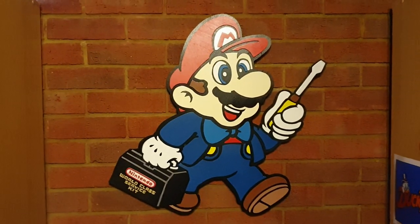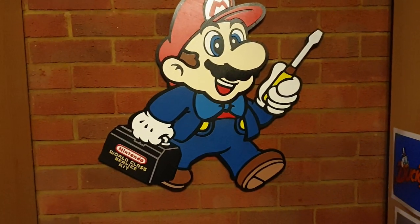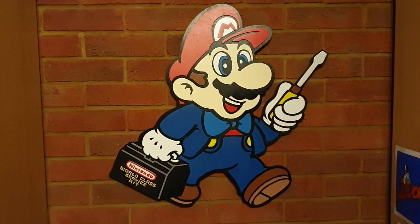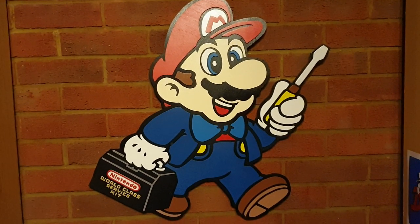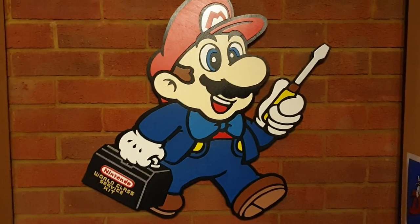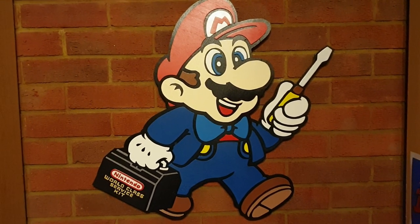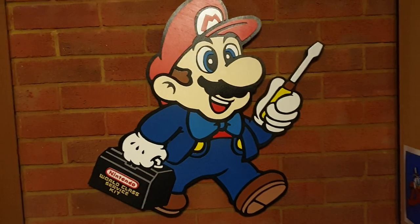As you can see, if anyone knows anything about retro gaming, you know what this sign is from. This is the World Class Service Kit, basically engineered for Nintendo. Back in the day, Nintendo had their own service centre, and you would send your NES and Super Nintendo in, and they'd test it and fix it for you, fix games and send them back. And this was one of the signs that they used to have in the back.